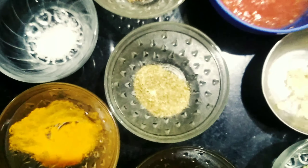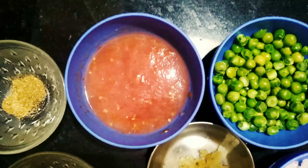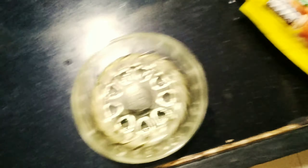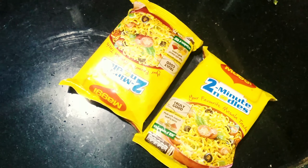½ tsp haldi powder, 1 tsp coriander powder, salt to taste, a pinch of garam masala, 1 large tomato pureed, 3 tbsp oil, and 2 packets of Maggi with 400 ml of water for boiling them.